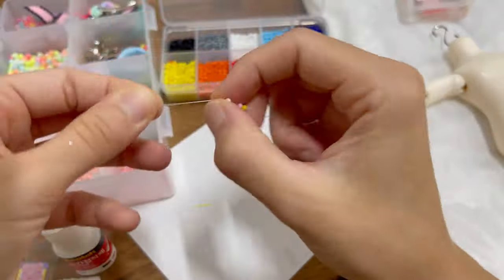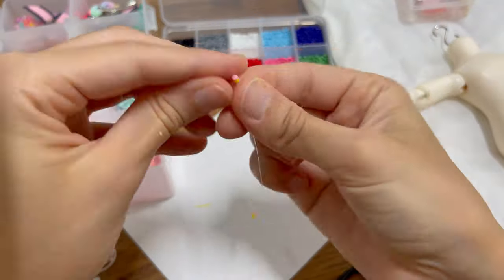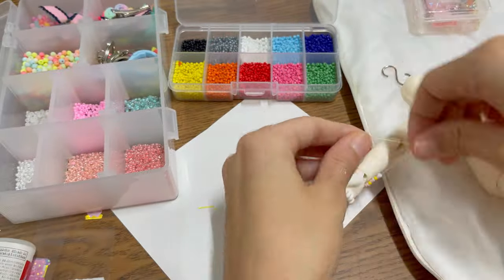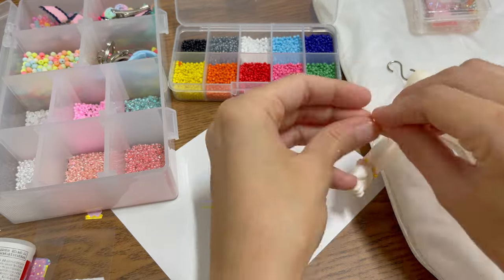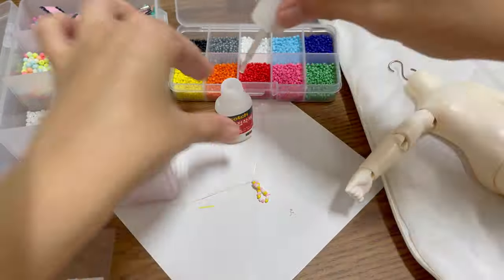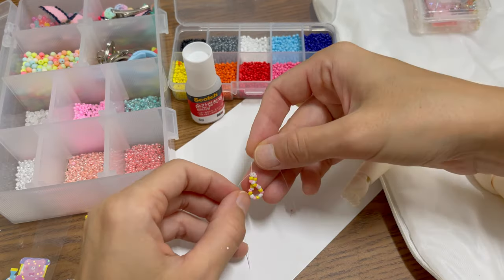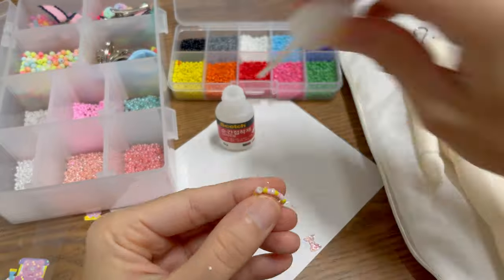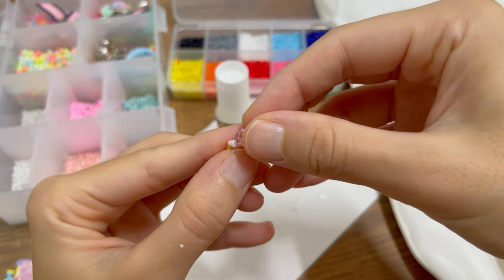I quickly want to make a cute bracelet for her. Unfortunately I only have round and heart-shaped beads, so I decided to glue a ribbon-shaped nail art cabochon onto the beads of the bracelet. Now it looks more cute and unique.